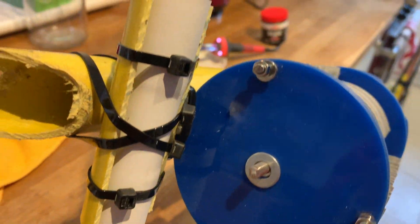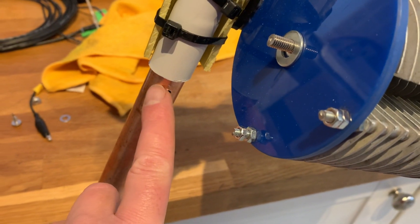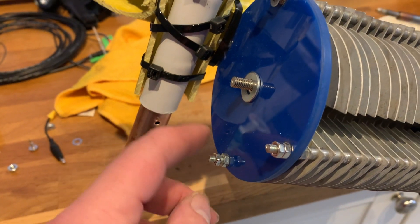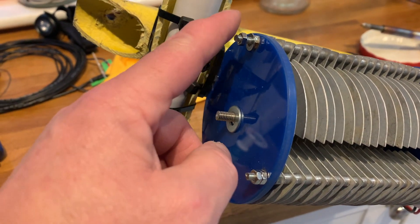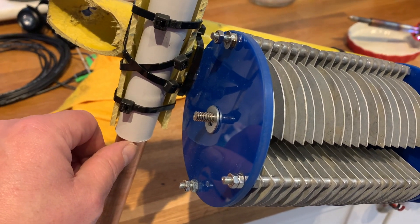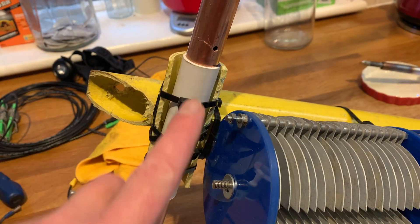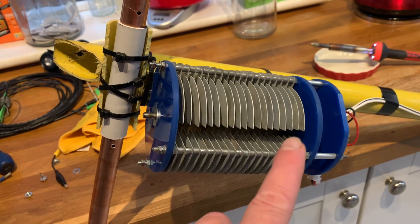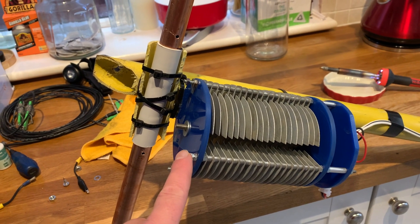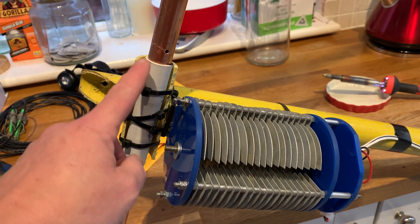So how are we going to make this work? We need to connect this side of the loop to this bank and also this bank so that it's in parallel. Then we need to connect the centre to this side of the loop. That will give us enough capacitance to go from the 20 metre band all the way down hopefully to the 80 metre band. I'm not going to count my chickens on that, but that's the attempt.